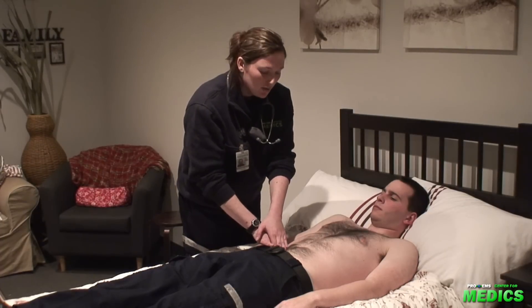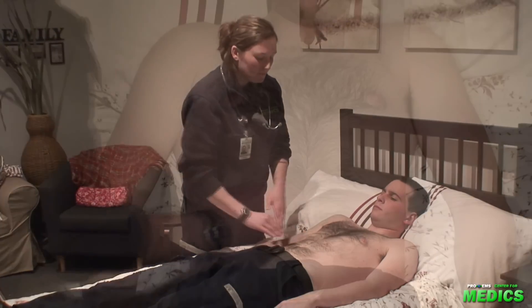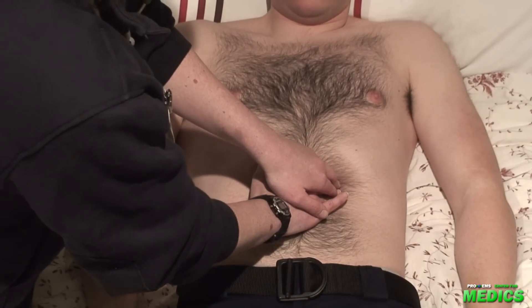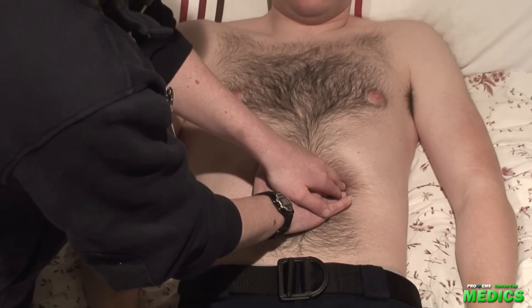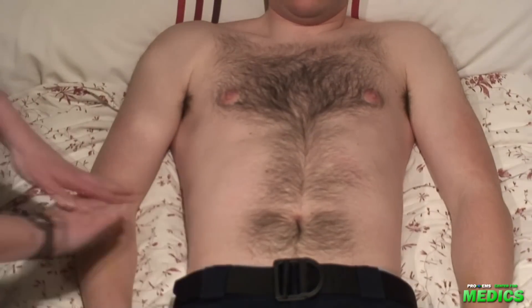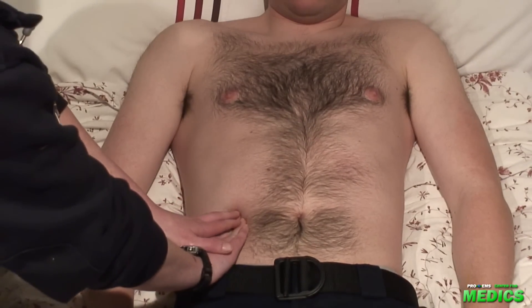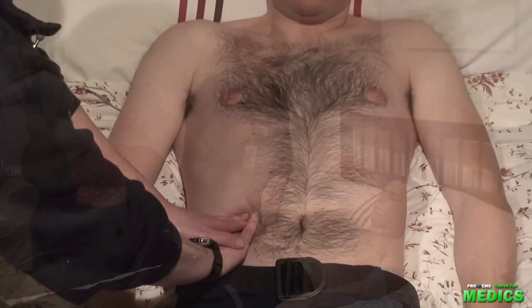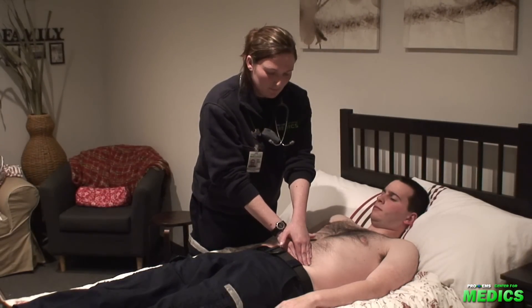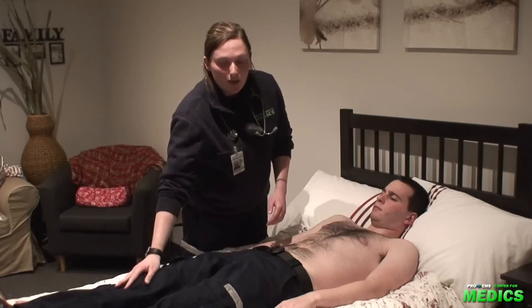Once that's finished, we'll move on to deep palpation. We'll start with the spleen, noting any splenomegaly or Kehr's sign. Next is the liver, noting any hepatomegaly or Murphy sign. Lastly, we'll check for both Rovsing's and psoas signs.